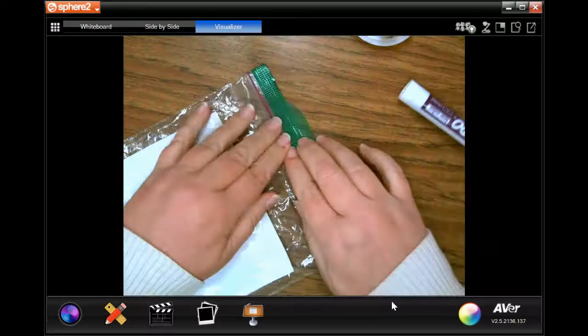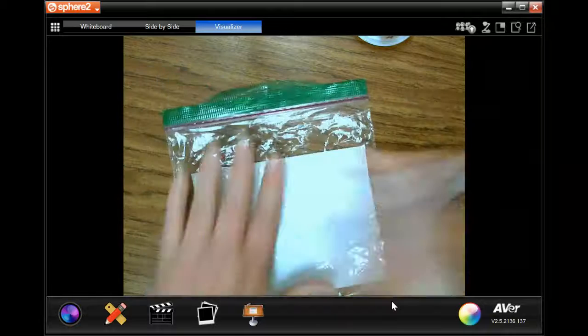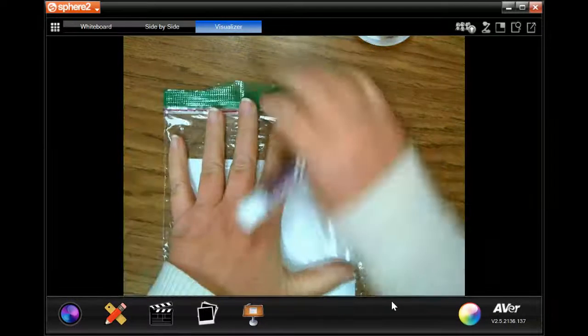You are going to do the rolling the dice equation. I'm going to write my equations, my answers, on this bag.